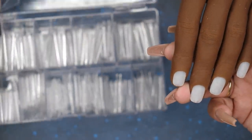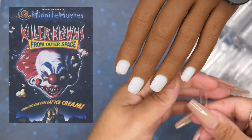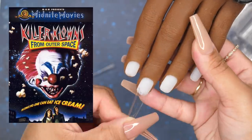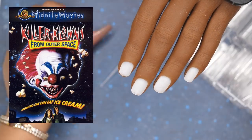I'm going to go ahead and do another design. This one is going to be from the movie Killer Clowns. It's a throwback, I know, but it was also one of my favorite movies of all time.